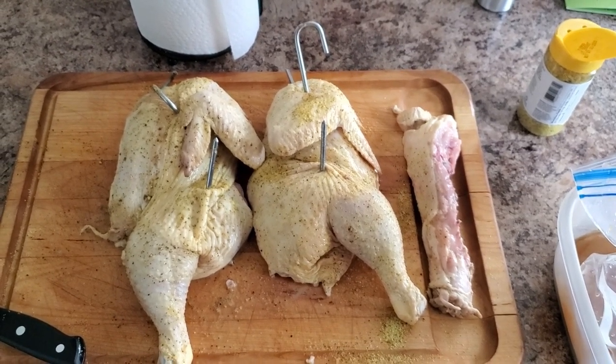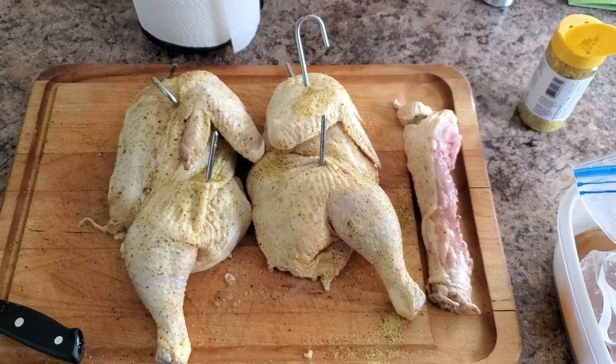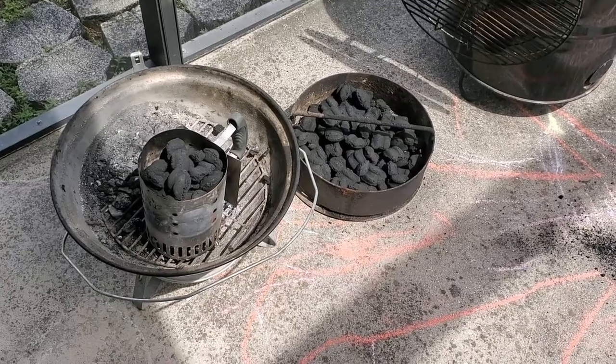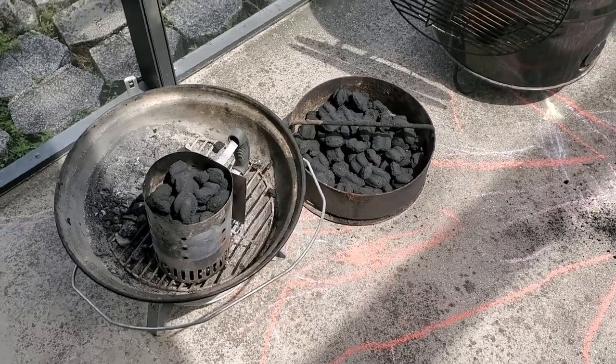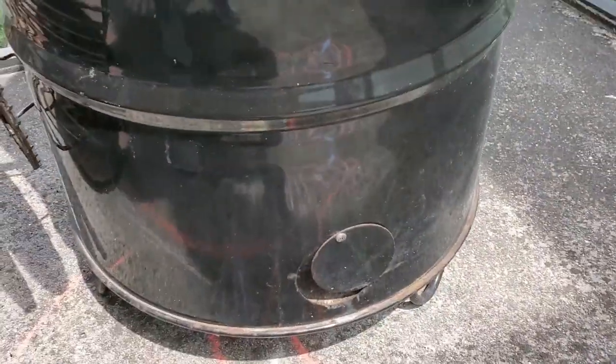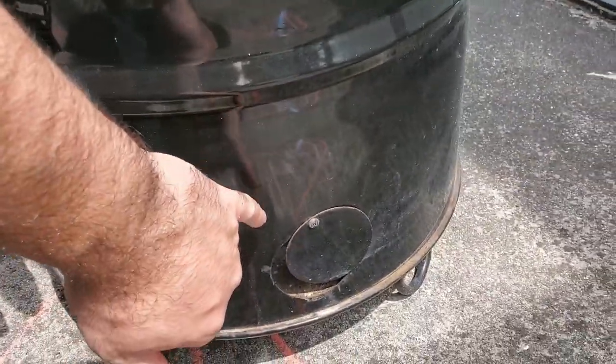Now that we have our chicken seasoned and our hooks inserted, it is time to talk about firing up the smoker. I filled up the charcoal basket about three-fourths of the way with charcoal briquettes. I also filled up a charcoal chimney, which will be lit and then dumped onto the charcoal basket at a later point.